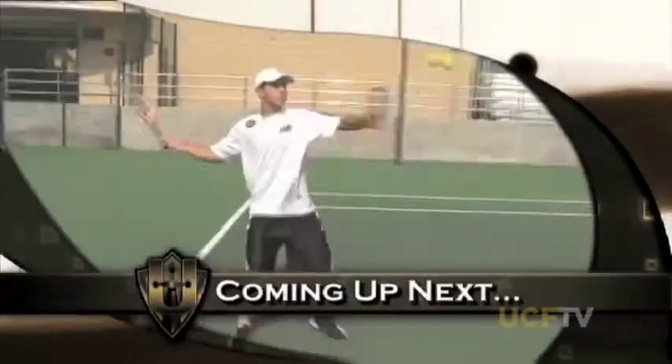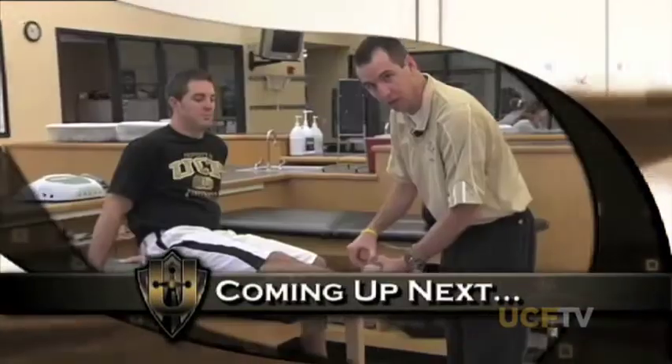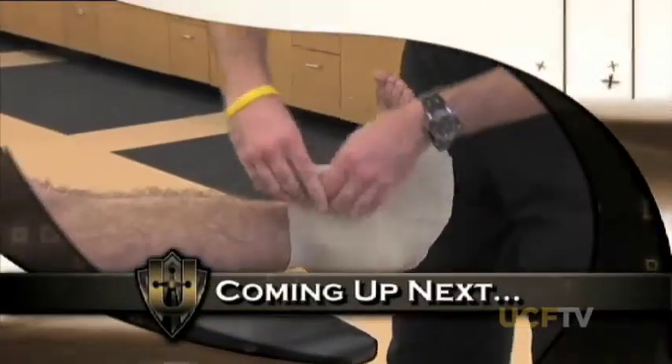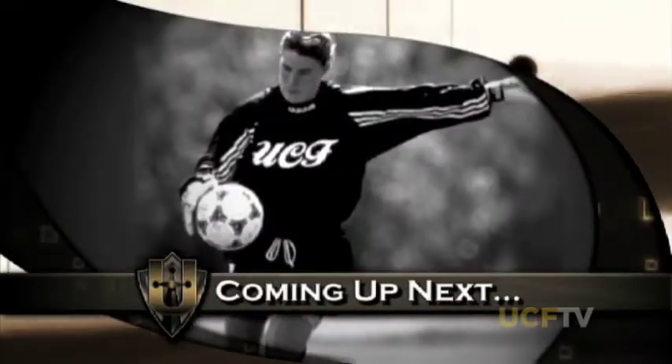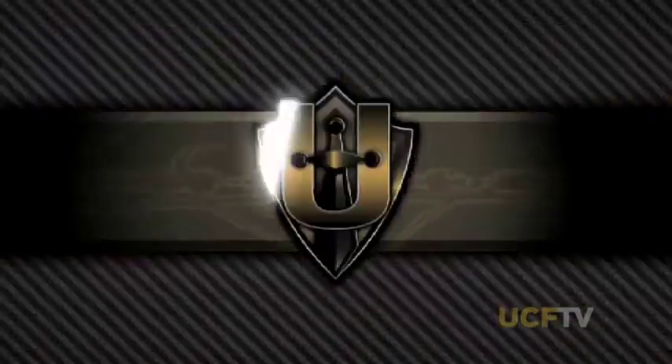On this episode of United, anyone for tennis? We'll show you how to hit the perfect forehand. And then afterwards, we'll learn how to properly treat an ankle sprain. We'll meet a former UCF soccer player who's making her dream work for her. And everyone's got their own style of learning — we'll talk about it with one of the experts. United starts now.